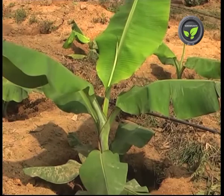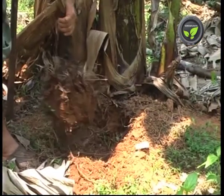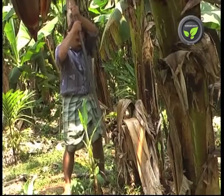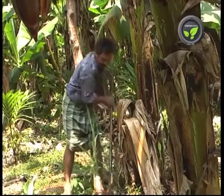It is difficult to get healthy suckers of the required variety in large numbers. If the sucker is separated from the cropping plant itself, it affects the yield. Also, pests and diseases may enter from the wound. So, take out the suckers only after the harvest of the crop.